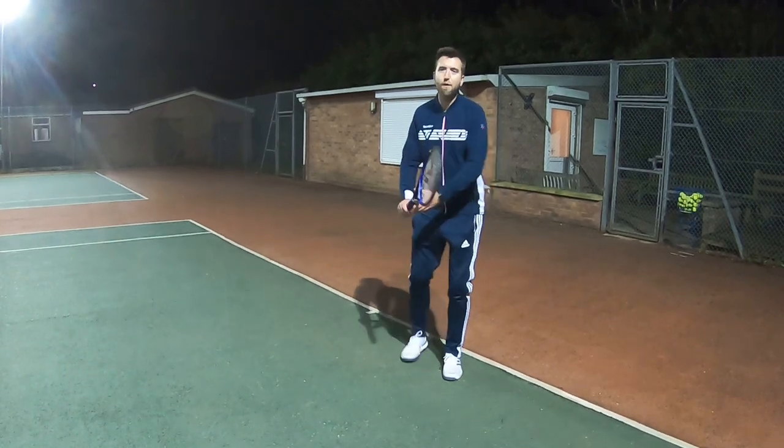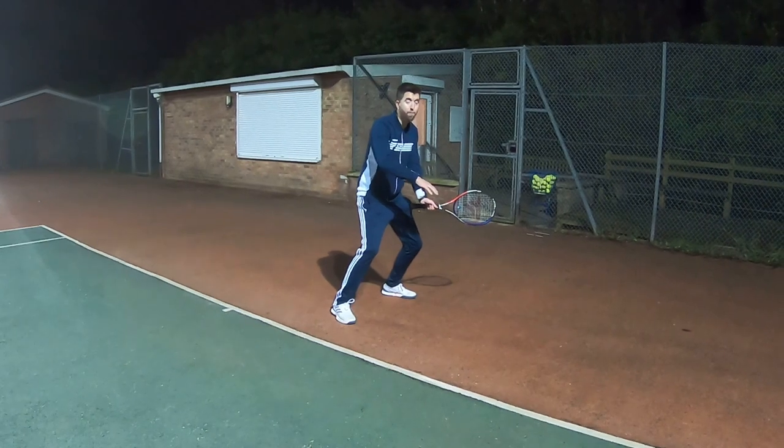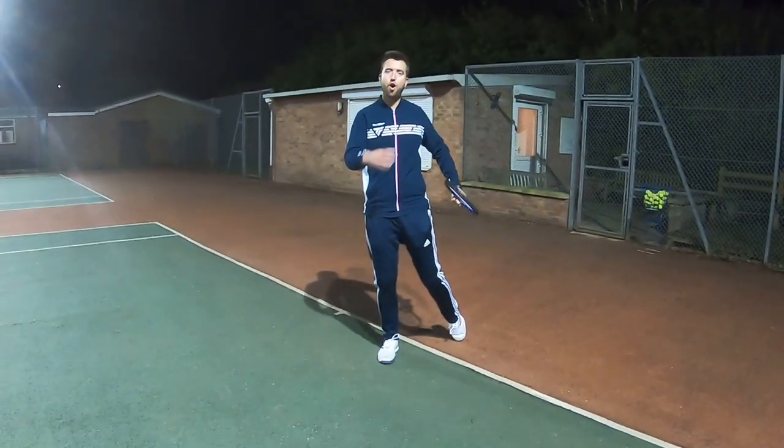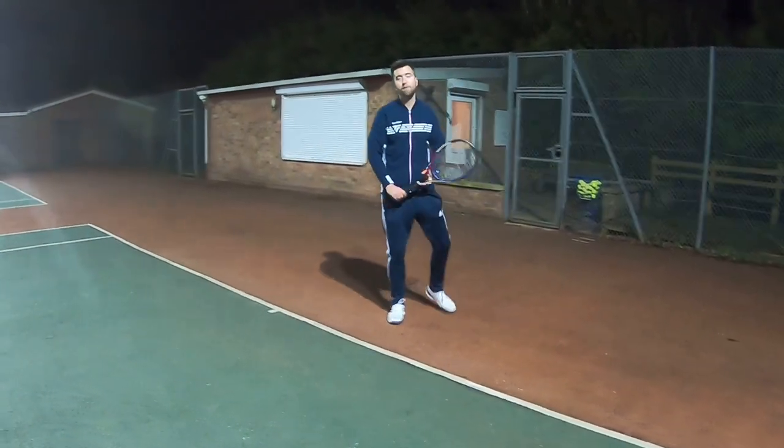On the next clip, look how I move back and take the ball as the ball is dropping rather than stepping in, and just look at the result that has on my court position by taking that ball a little bit later.